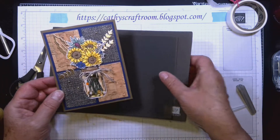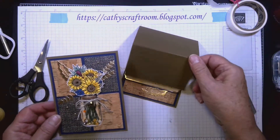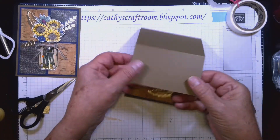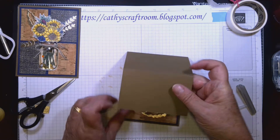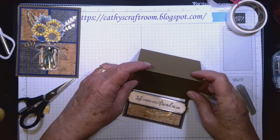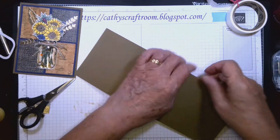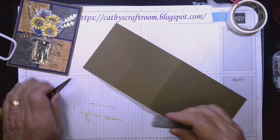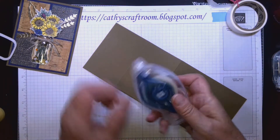Let's move this out of the way and attach it to the card base. We only want to attach it to the bottom part — if we glue the top, the whole thing will just open sideways and won't fold down the way it needs to for the easel. I'm going to open it out flat to work with, then use the Stampin' Seal Plus.